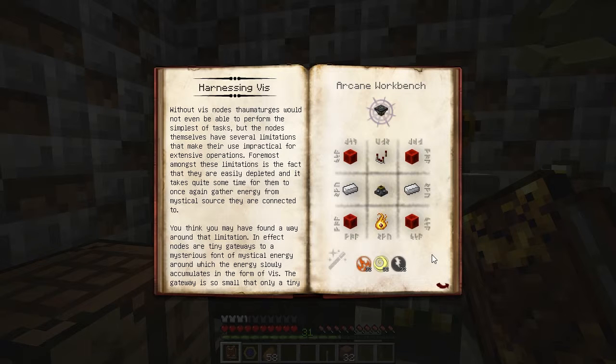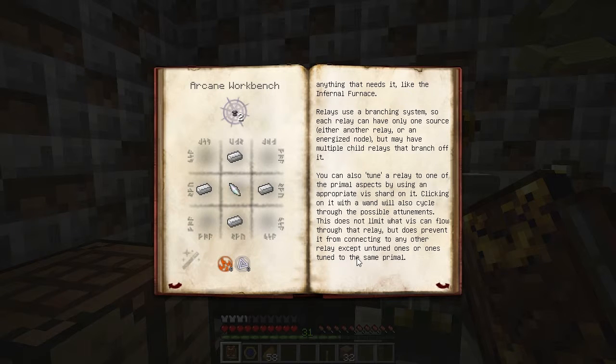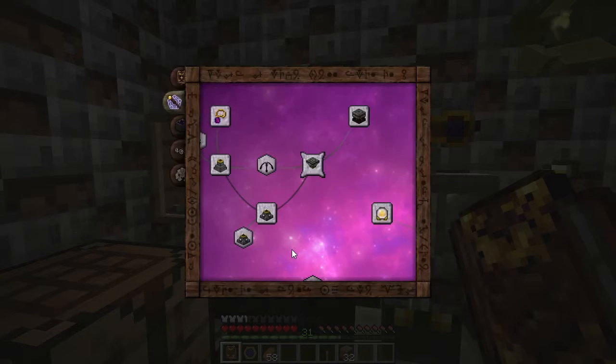This device transforms a Node into an Energized Node. Energized Nodes cannot transfer V directly, so you can't use them to charge your wand. What you will do is use a V-Relay to harness V from the Node. To build the V-Relay, it's just four iron ingots surrounding a Balance Shard with some Ignis and Ordo.